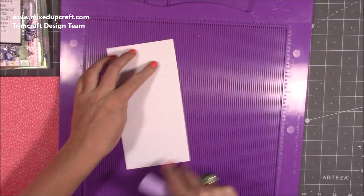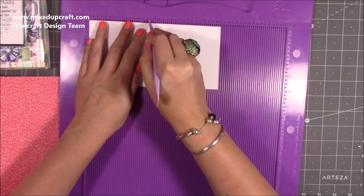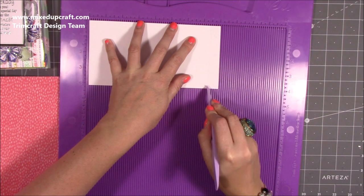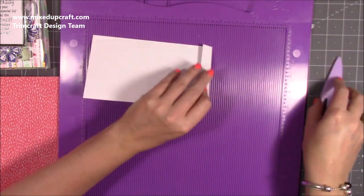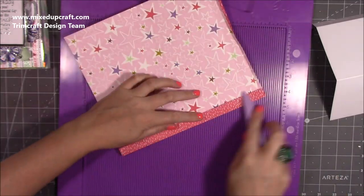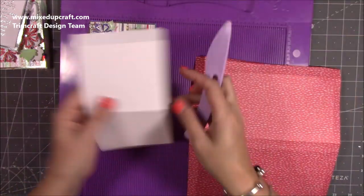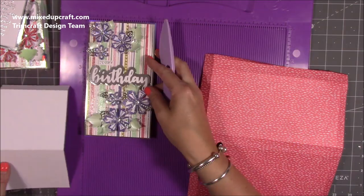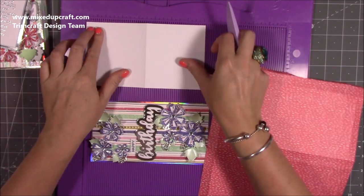For the easel piece, you want a piece of 8 by 4. Along the 8 inch side, you score at 3 and 5 eighths of an inch and 7 and 3 eighths. You'll have a 5 eighths of an inch piece here, and that's the bit that we're going to tuck inside the box. Just fold and burnish those. The topper piece is just over 4, because this is going to sit over this piece here — and the width is 7 and 3 eighths, because once you take that piece off, that becomes 7 and 3 eighths as well.